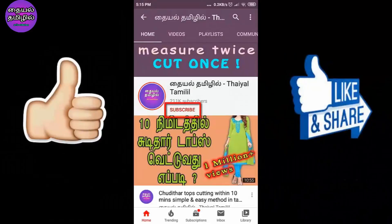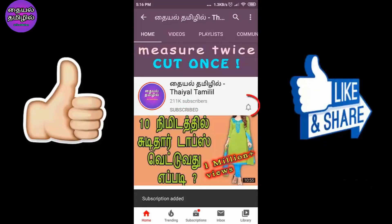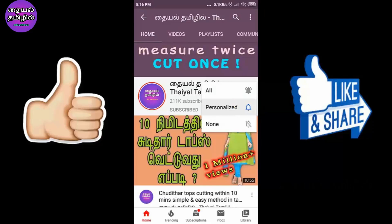If you are going to subscribe to our channel, please click on the bell icon so you won't miss any videos.